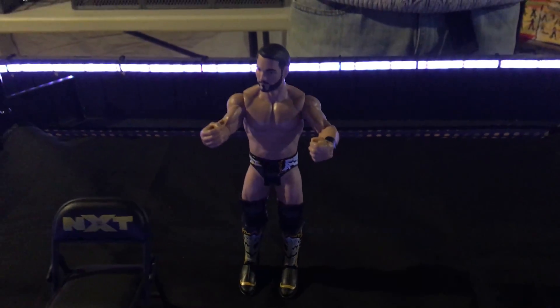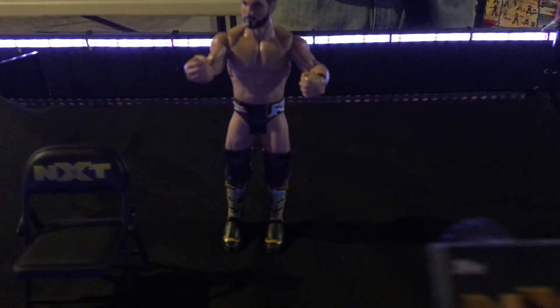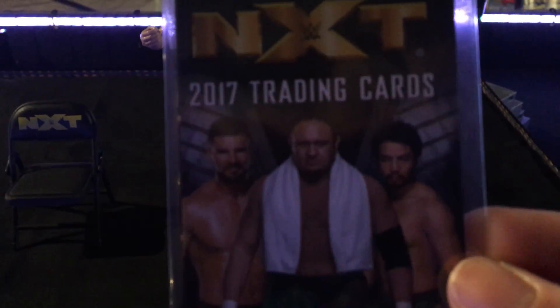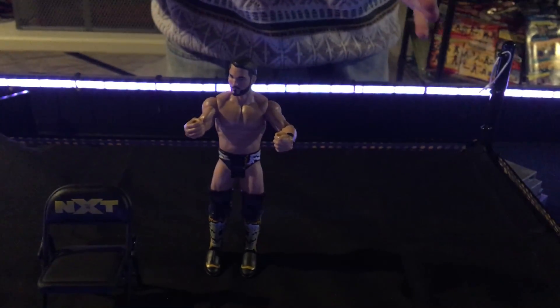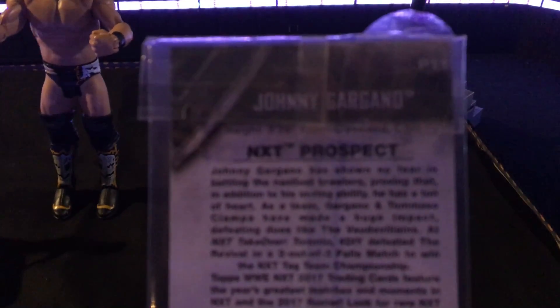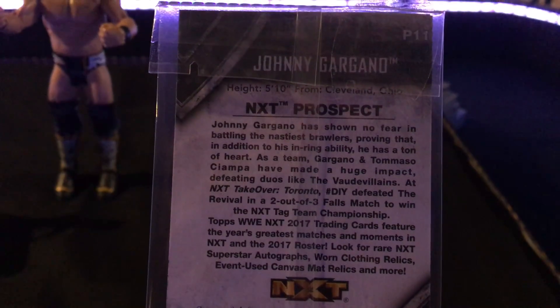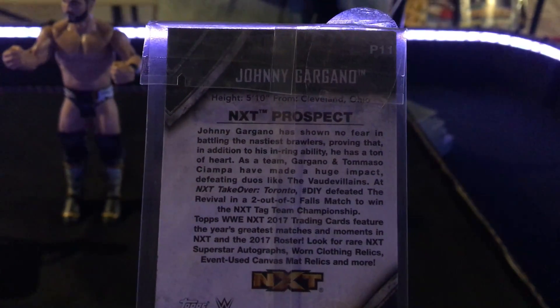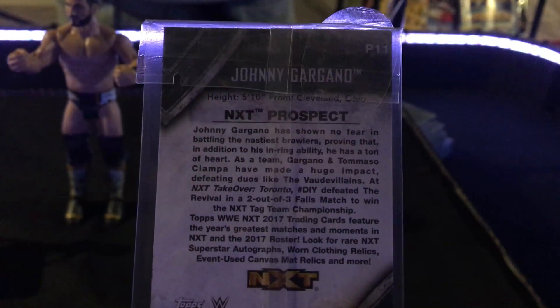He's got a great fan following and I believe Johnny Gargano is the next Daniel Bryan in the WWE. If he stays healthy, he's going to become a major player in the main event scene on Raw or SmackDown. Just imagine the matches — AJ Styles versus Johnny Gargano, Seth Rollins versus Johnny Gargano. The possibilities are endless.